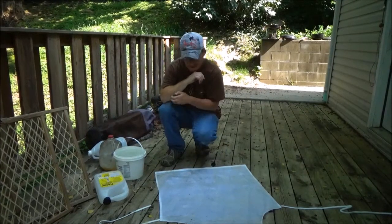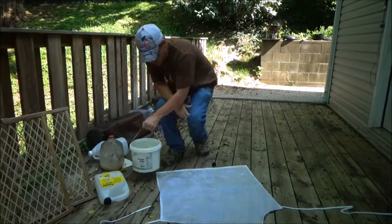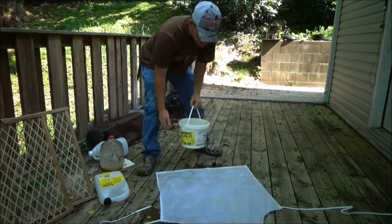Alright guys, I've got a bucket of water here and I'm just going to pour it over top. Surely the wood underneath will be wet if the water goes through. You can actually see the water just laying on top of it — so that must mean only one thing: it worked.